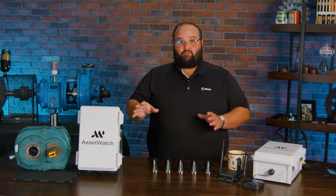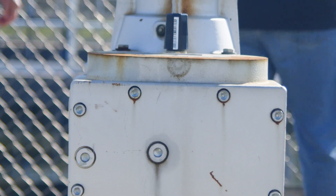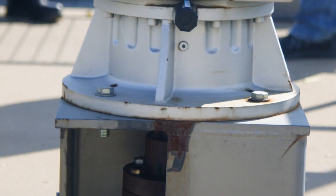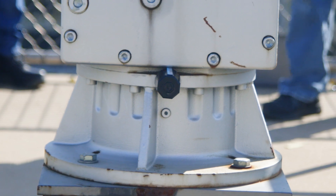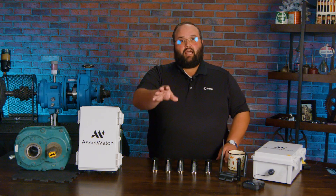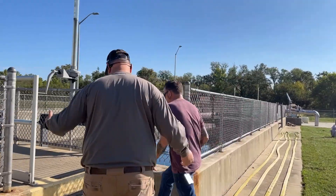Some of these sensors work on a whole range of equipment, including low-speed applications. Low-speed applications can be pretty worrisome for some condition monitoring. Now, of course, we've got all the hardware that it takes to get this going, but Asset Watch's Solutions team is going to come out and install this for you.